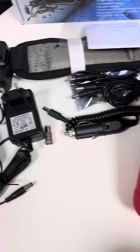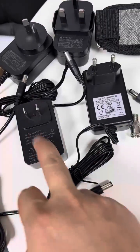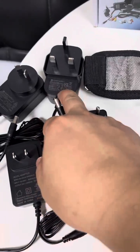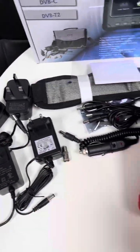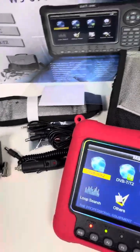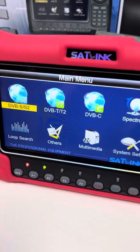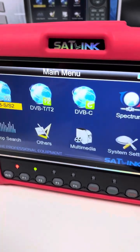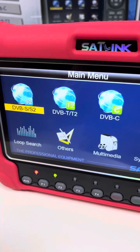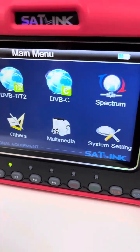The power adapter — we can offer EU plug, US plug, UK type, and Australia type by default for users from different regions. Now let's check the meter device itself. On the main menu there are: DVB-S/S2, T/T2, C, Spectrum, Loop Search, Others, Multimedia, and System Setting.